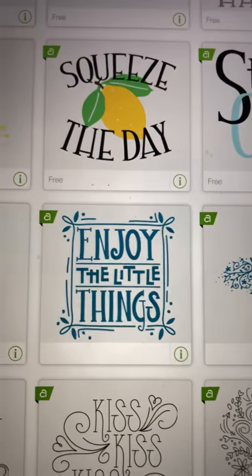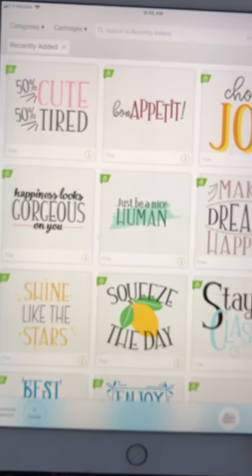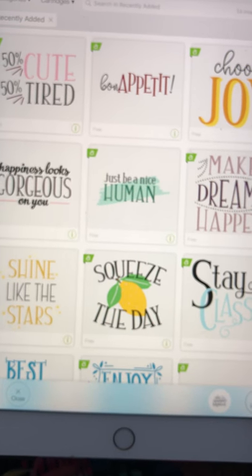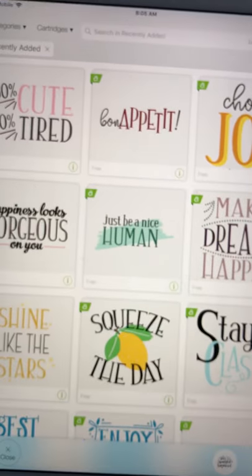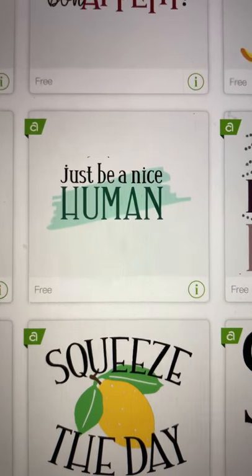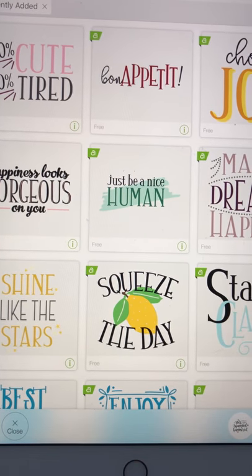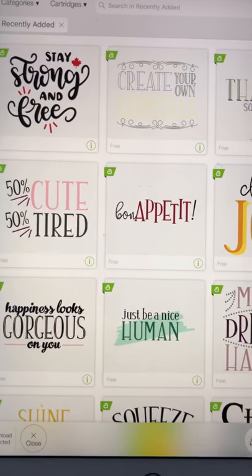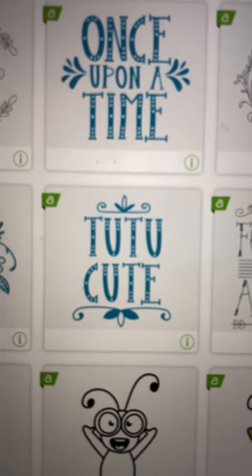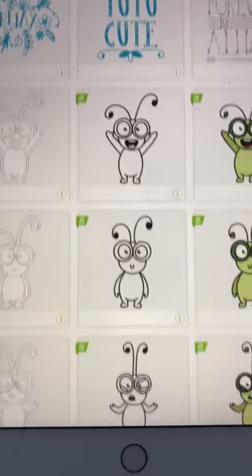'Squeeze the Day' — perfect for summertime! We have '50 Cute, 50 Tired' — that would be cute on a onesie or little shirt. 'Choose Joy' — I like that. 'Just Be a Nice Human' — yes, let's just focus on that for a second. I'm so done with the things that go on in our world, people who are just being mean-spirited. 'Once Upon a Time' — too cute. You could find a little ballerina and put that with it.